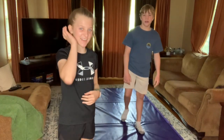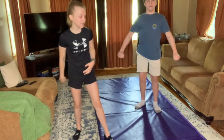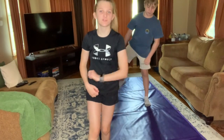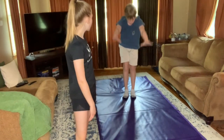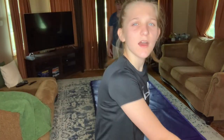Let me change the angle real quick because Connor's head was cut off. Wait, it's still crooked. Oops. Okay, so I think we're gonna stretch first, and I think he's gonna do my gymnastics stretches. So I'm gonna do a time lapse of us stretching.